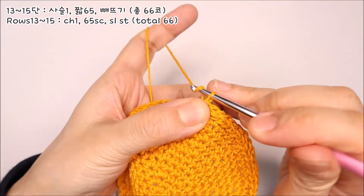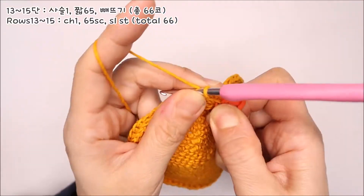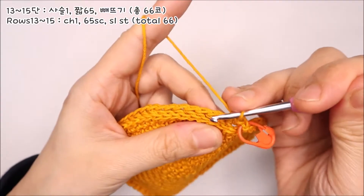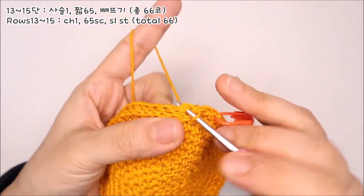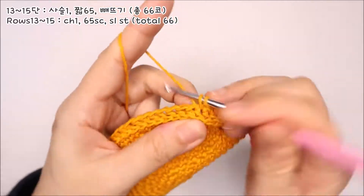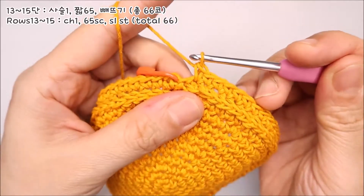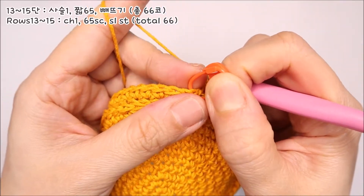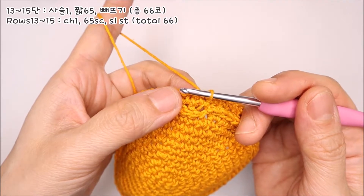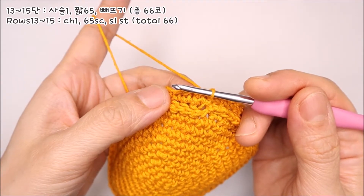13단을 떠보겠습니다. 사슬코 하나를 떠서 기둥코 한 코를 만들어주시고, 두 번째 코에서부터 짧은뜨기를 한 코씩 떠주시면 됩니다. 처음 시작했던 사슬코 부분에는 단수링을 채워주세요. 각 코에 하나씩 짧은뜨기를 떠서 마지막 끝코까지 진행한 다음, 처음 시작했던 사슬코의 빼뜨기로 13단을 마무리해주세요. 14단, 15단은 13단의 패턴을 그대로 반복하시면 됩니다.